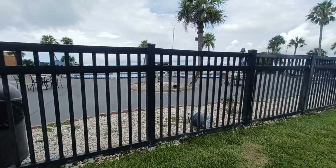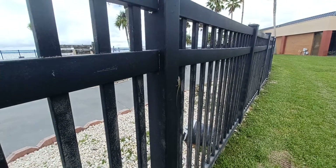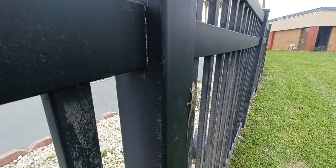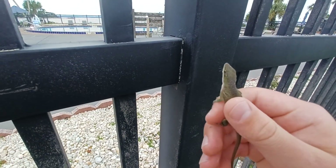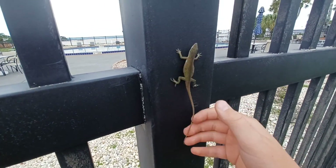First lizard over here on this fence — a green anole. You see that little green lizard right there? Let's catch it. Three, two, one. I got it! Nice. Look at this. Bam, baby. Let's go.